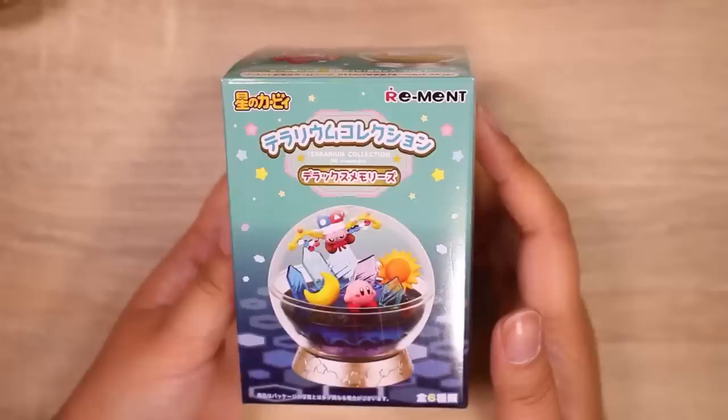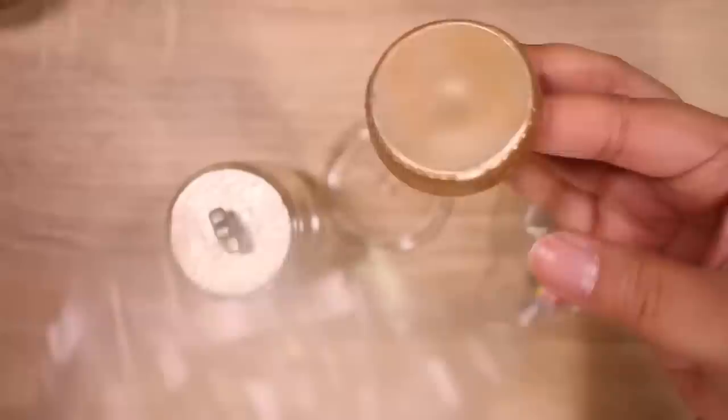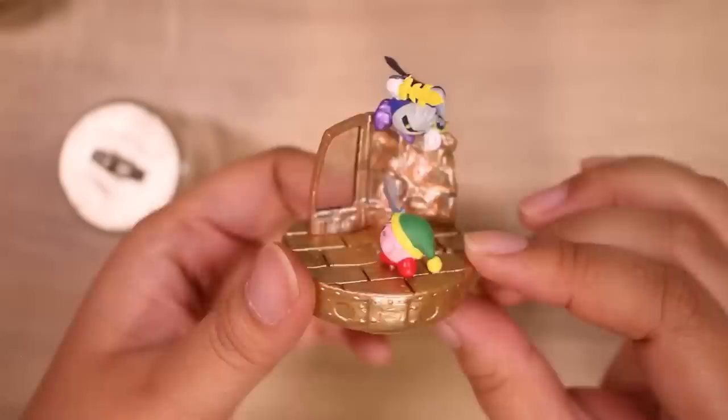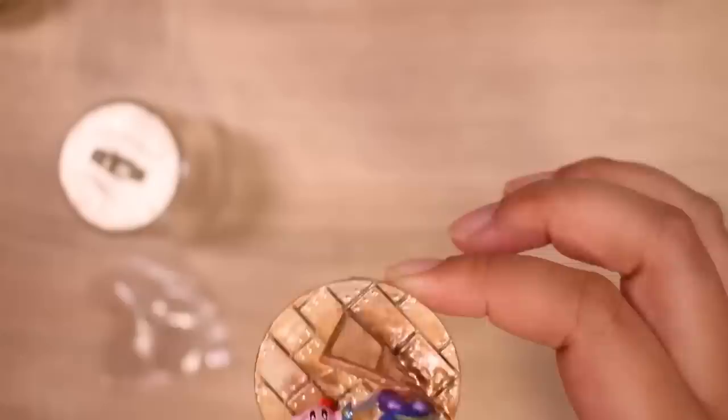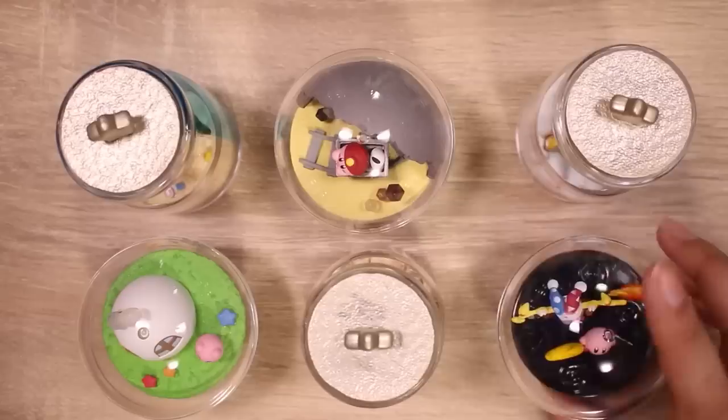We are down to our final one — should be one last bottle terrarium. I think the last time I played a Kirby game was on Game Boy Color, so I'm not very up to date, but I do appreciate the character and wouldn't mind playing some of the newer ones. Let me know if there's a good one I should check out. This one's called Final Battle, and I like this one — there's a lot of motion to it and I love the colors, the copper metallic look. There is no dangly piece for this one. That was a lot of fun. I have a new appreciation for the bigger and more expensive rements. Bye!